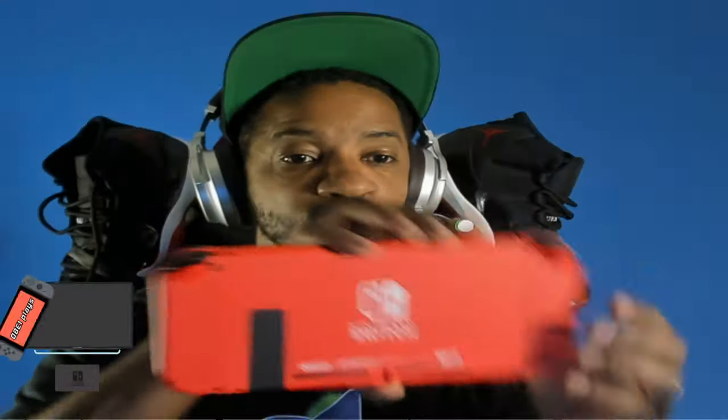We're going to set this up in a second. I have a lot of transferring to do — this is my Version 2 Switch and I have a one-terabyte microSD card in it. I'm going to be transferring all of my one terabyte worth of information, which is almost full, to this new Switch. A lot to do!